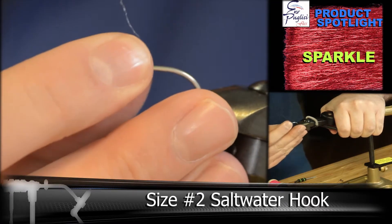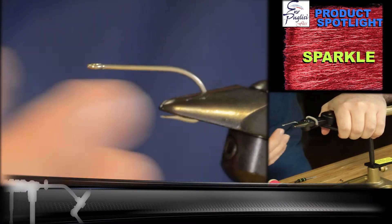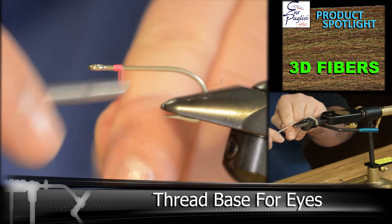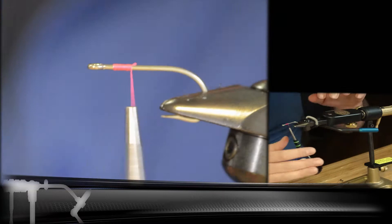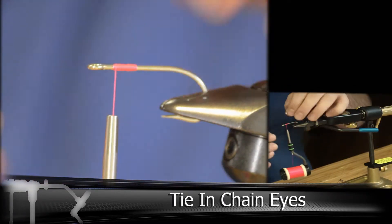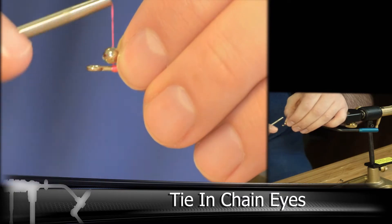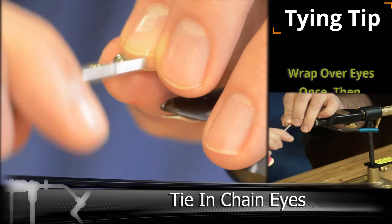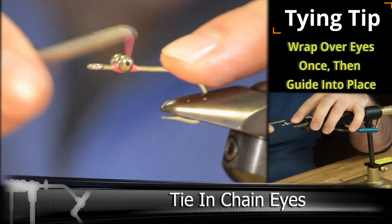We're going to be starting with a size 2 saltwater hook. You can do this in a bunch of different sizes — all you need to do is change up the size of the chain eyes. We're starting about an eye's length behind the eye and creating a little base. For this fly we're using the chain eye, but you can also use bead chain eyes if you need a little more weight. We're going to tie this in with an X pattern over the top and a figure eight underneath to help lock everything in.